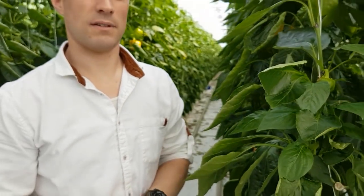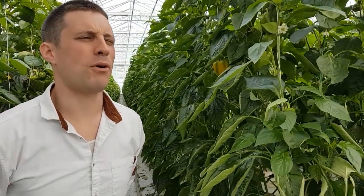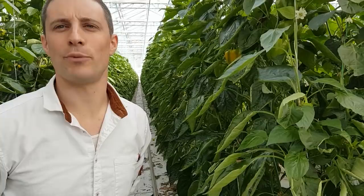Seven weeks from there and you go in. How often are these plants being picked through? Twice a week. They pick at about 90% color — they're allowed a little bit of green — so that by the time it's at the store it's fully colored, because people can't know that it was green originally.